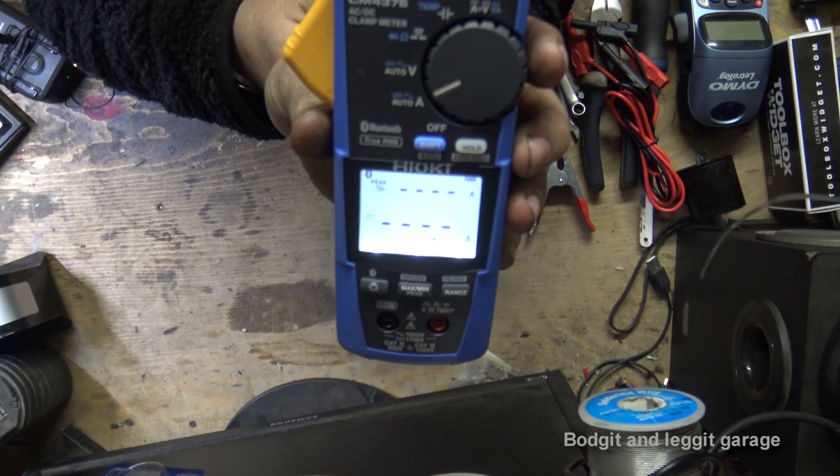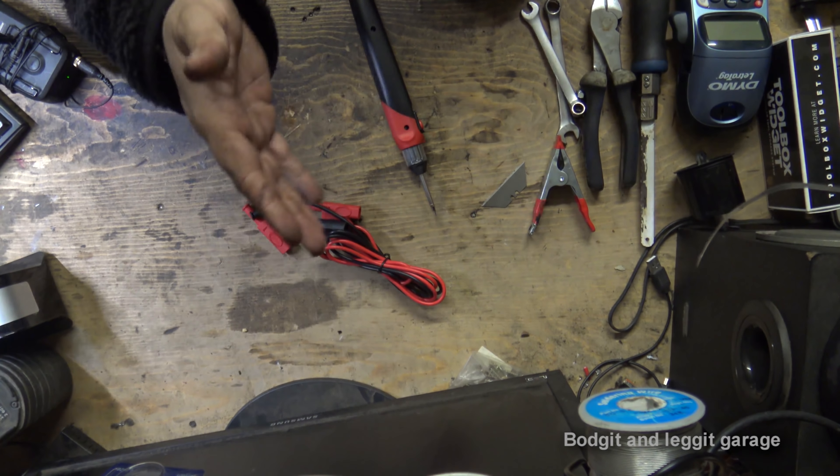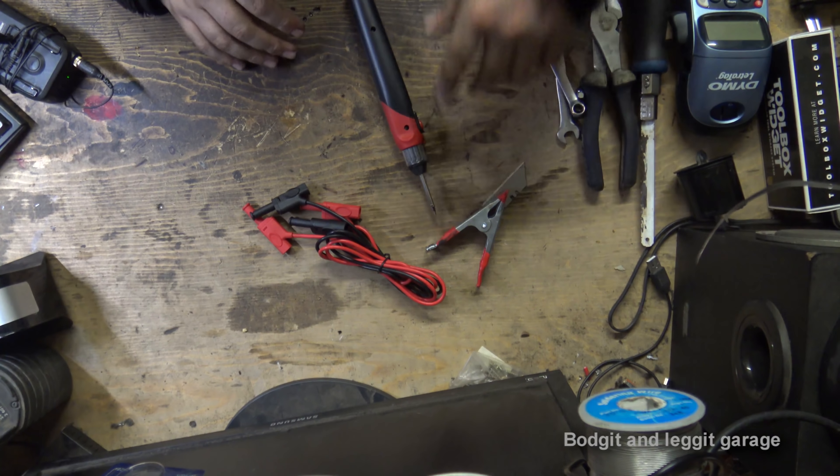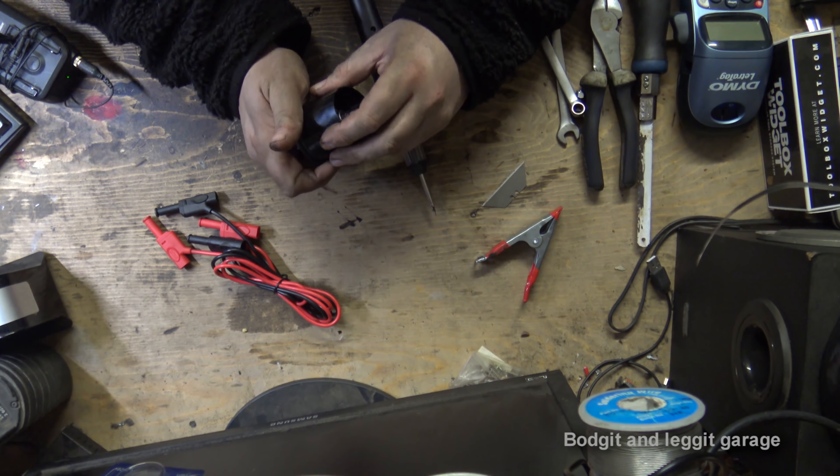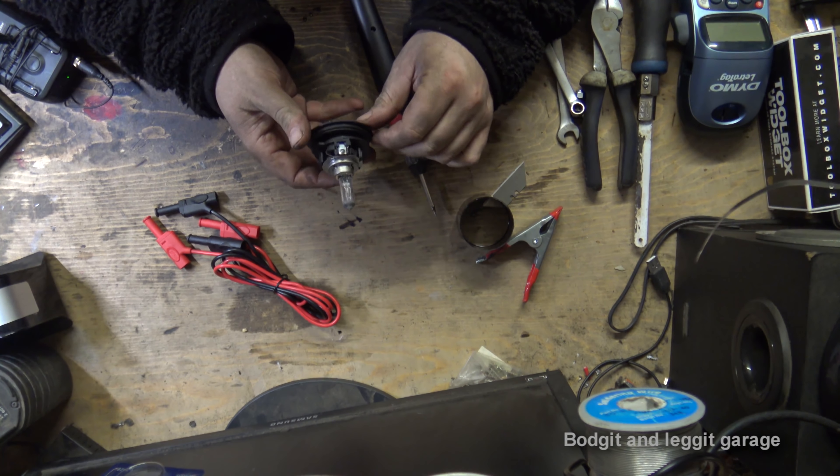As for all the bits, you can get them on the usual website. If you just type in wire connections, clips, and stuff like that, all these things will pop up quite easily. I've made a few of these, and just like everything, the more you make the more little tricks and tips you pick up.